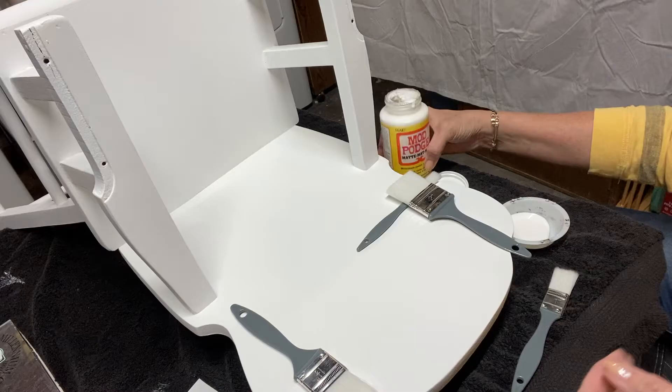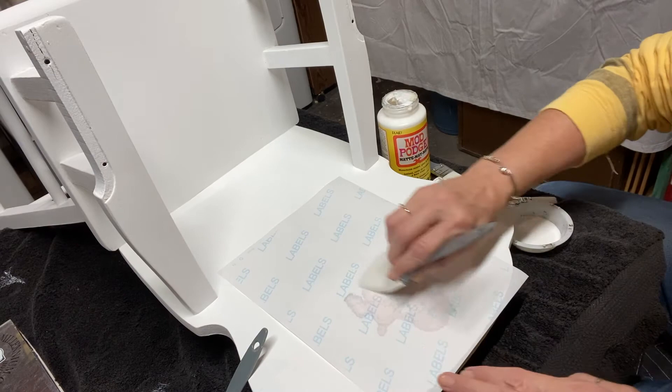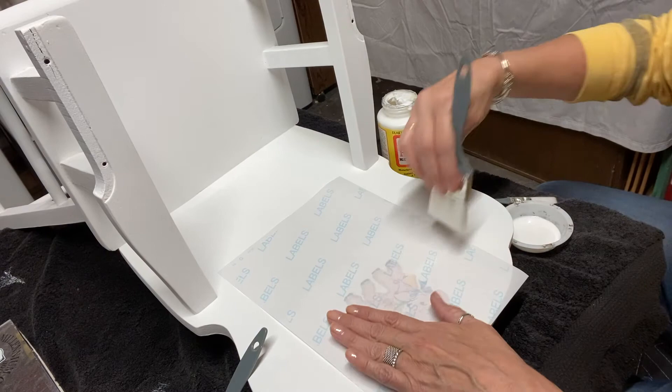The process is simple. Apply a thin layer of transfer medium and quickly place your printed image face down directly onto the transfer medium before it dries. It is important to carefully smooth out the paper with a dry brush or a brayer. I added a heavy book to keep it from developing wrinkles overnight and checked it frequently.